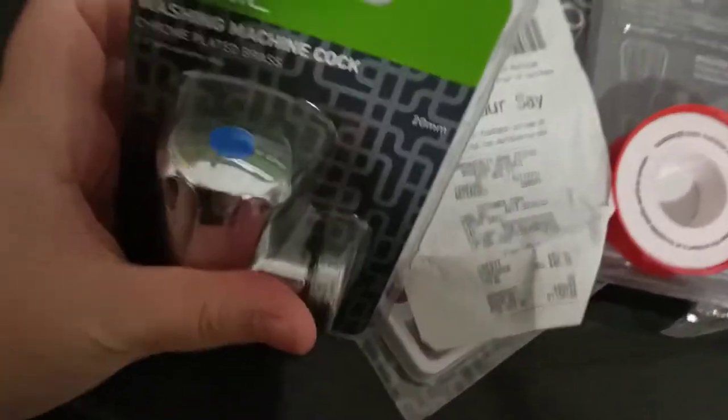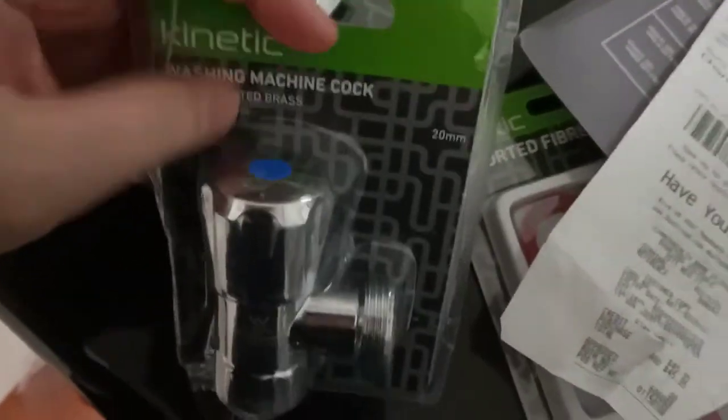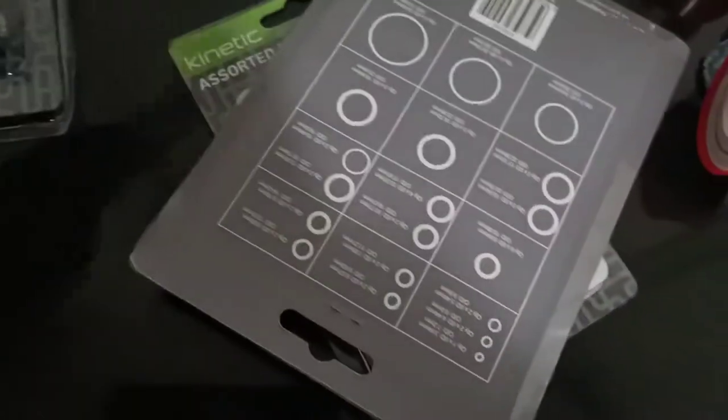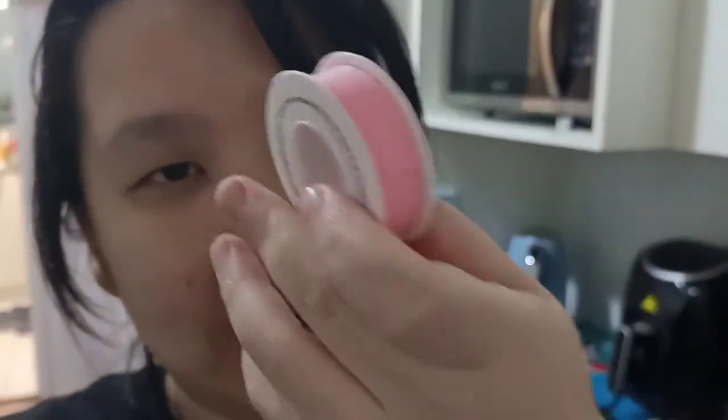I bought this, which is a kinetic washing machine cock. I bought two because you need to have one — these were the last two available at Bunnings. These two cost $13.50 each, so $27 for both. Oh, this is nice — I just popped open the thread seal and it's pink, how pretty is that! I get overly excited about colors — we do art for a living. Anyway, let's go and try it.